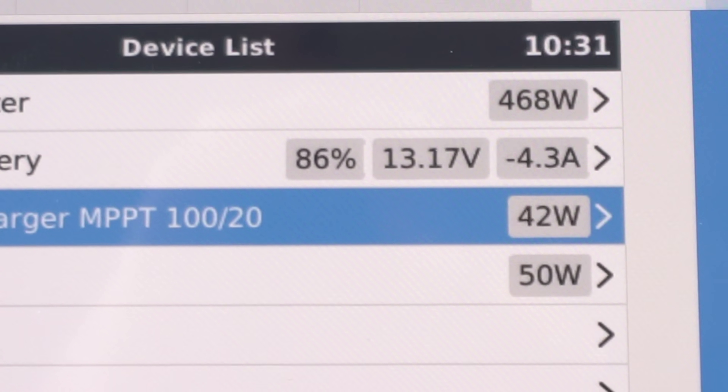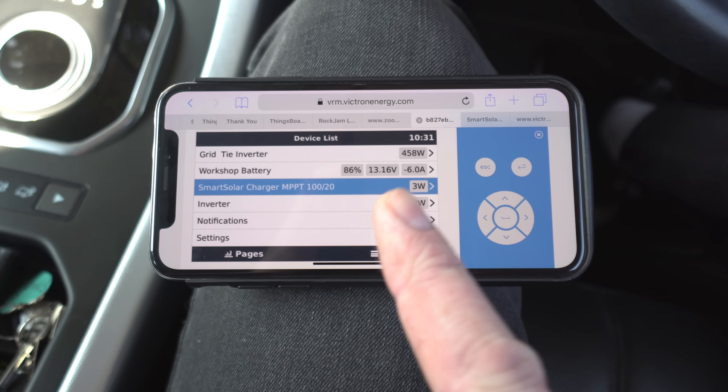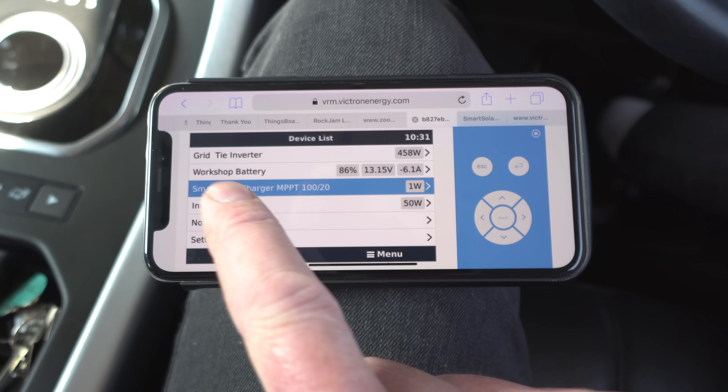The wind has picked up today — it's about 15 miles an hour. I'm actually sitting in the car because I had to pop out, but at home the wind turbine is going like the clappers and I'm monitoring it on my Victron setup. You can see it's up to about 42 watts there. I'll come back to this and show you what's happening.